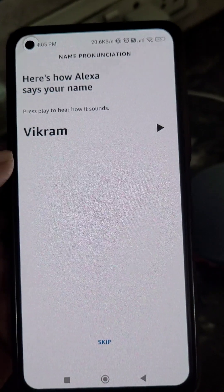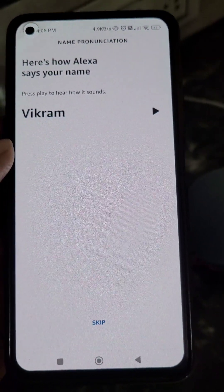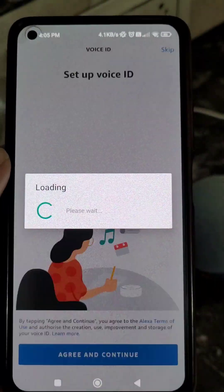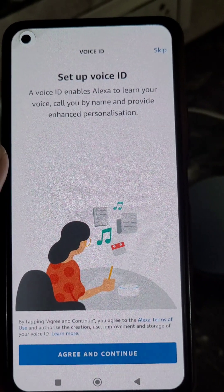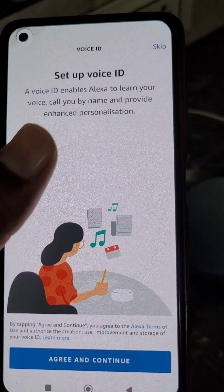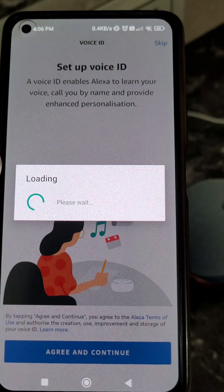Now you can hear your name pronunciation — how Alexa says your name — or you can skip it. From here you can set up your voice ID. If you want, you can skip it for now or set it up by tapping agree and continue.